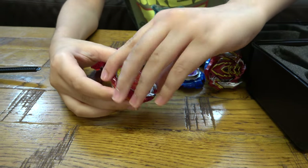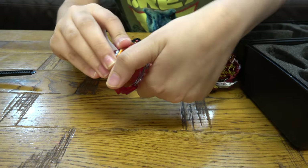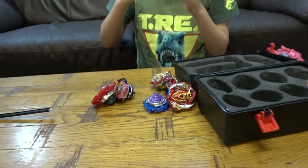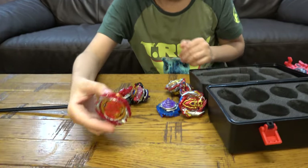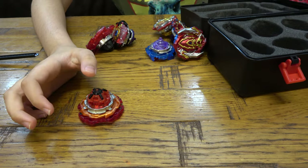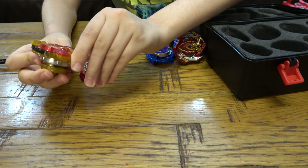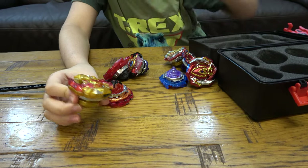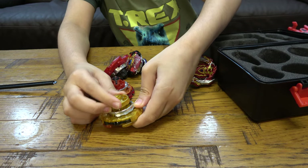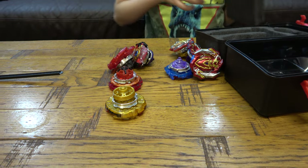For the other one, you can twist this bit and take it off — it's kind of like armor. Let me put this back on. You get the grip bits like that. This driver looks really cool too — these are some brand new drivers by the way. These little bits here, I'm not sure what you do with them, but that's pretty much it.